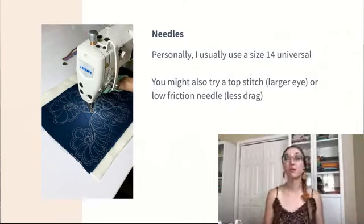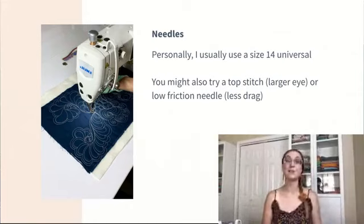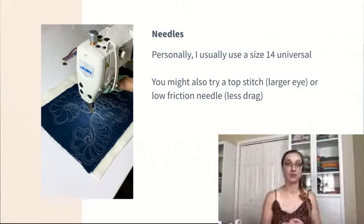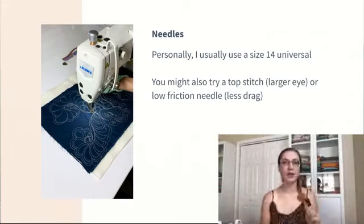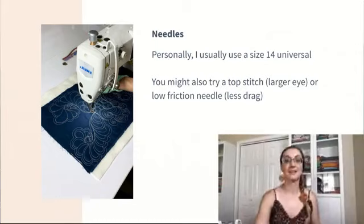Next up: needles. I like a size 14 universal. It's easy to acquire and affordable. The biggest thing is making sure you have a fresh needle and that you're changing it frequently. If you have issues with a size 14, you can go up to a 16 or even an 18. Working on the Juki — which is an industrial high-speed machine — I tend to work with a 16 or an 18 because I need the larger eye. You could try a top stitch needle or a low friction needle if you're having problems, especially with threads shredding. But usually that has less to do with the needle and more to do with tension. You probably have a size 14 universal needle right in your sewing room right now, so you don't need to go buy something special just to get started.